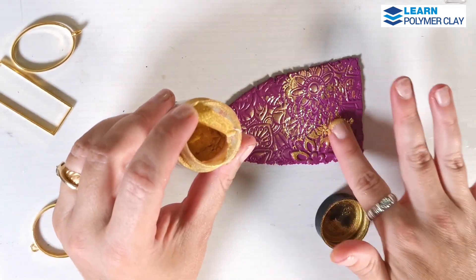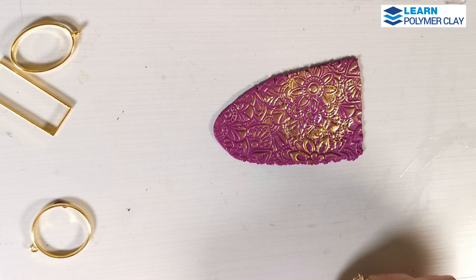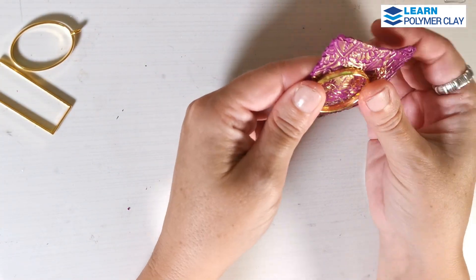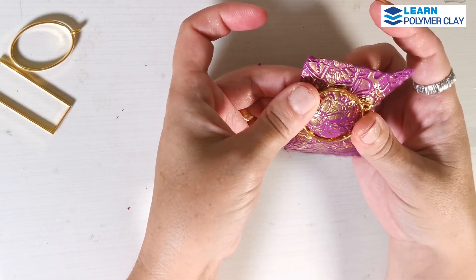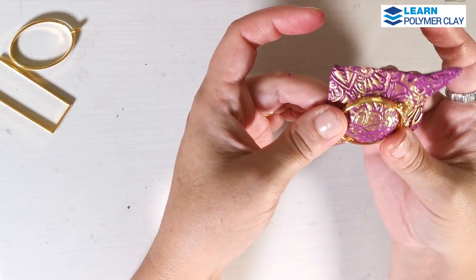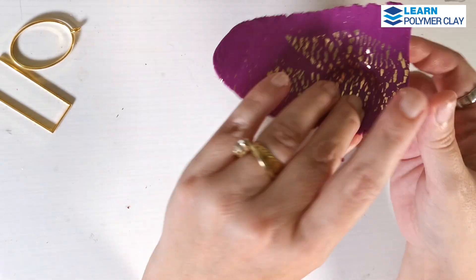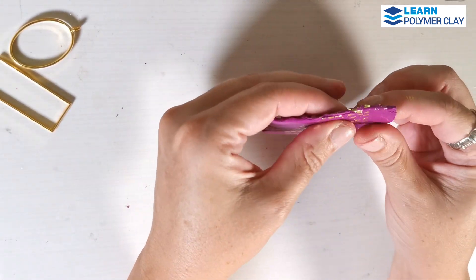Use your blade to lift off the piece from the tile. Then you will have to use your fingers and at the same time push the gold color bezel into the polymer clay while using your fingers to push the clay outwards to get a very beautiful domed effect. While I'm pressing the bezel into the polymer clay, I am also using my fingers to press the clay outwards and get a very beautiful domed piece.